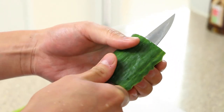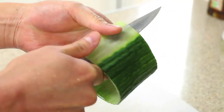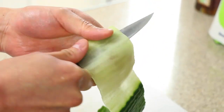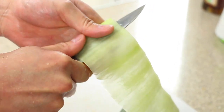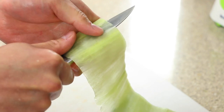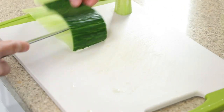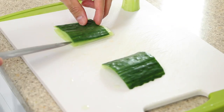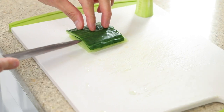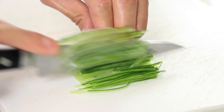Cut the outer part of the cucumber creating a long thin sheet — this type of cutting is known as katsura muki. Alternatively, cut thin strips of cucumber with a knife. Cut into smaller sections, place on top of one another, and then slice thinly.